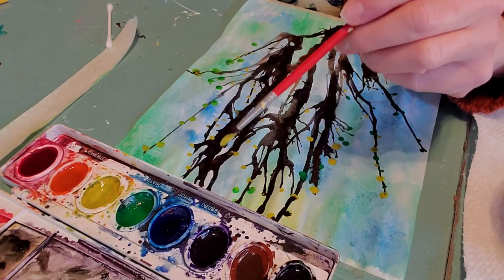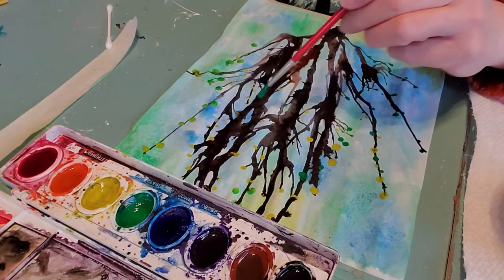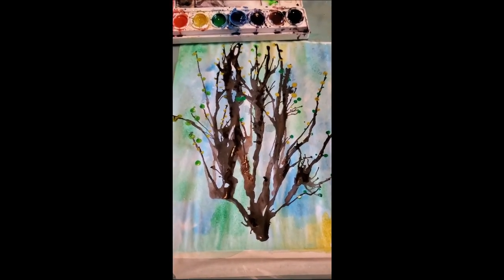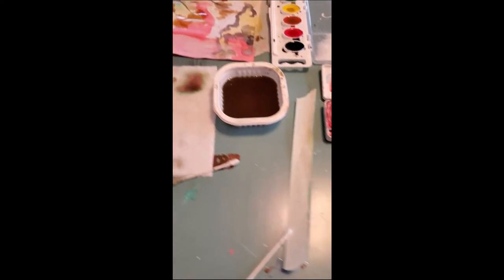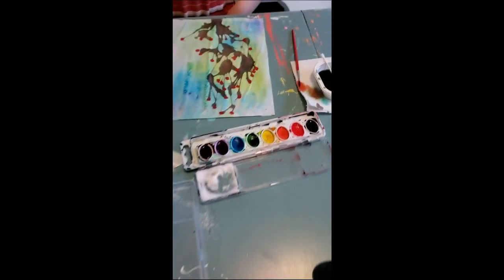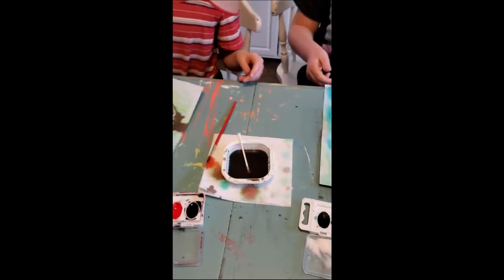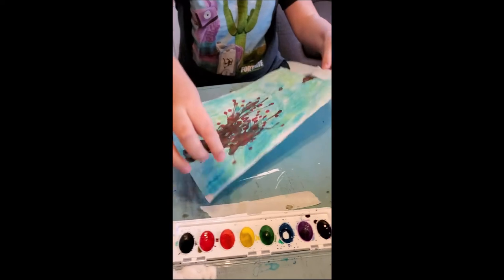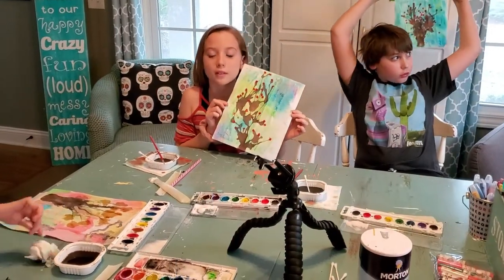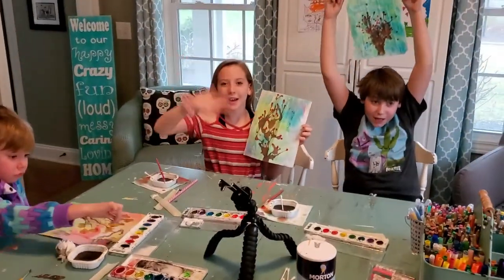There is my finished design. And here's Bubba's — this looks kind of fall-ish, like a fall tree. And Mary's — oh, very pretty! Yours looks like it has berries on it. And Jonah's — very nice! I hope you guys had fun with this lesson. Get outside and enjoy some spring, and we'll see you next time. Bye!